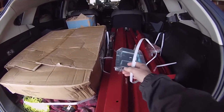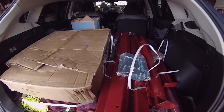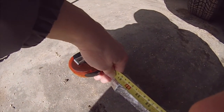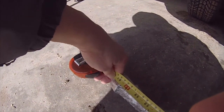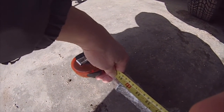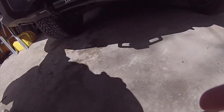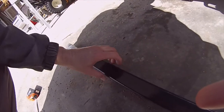I will get out the longest piece, which is the axle, and I'll measure that as well. So there it is — it's 61 and a quarter, maybe slightly more. Yeah, 61 and a quarter. That's the longest piece that's in the box — it's the axle.